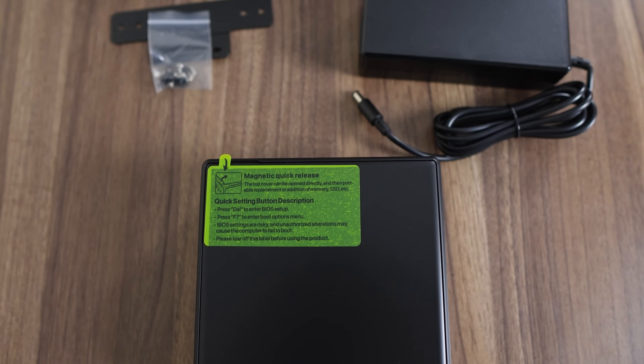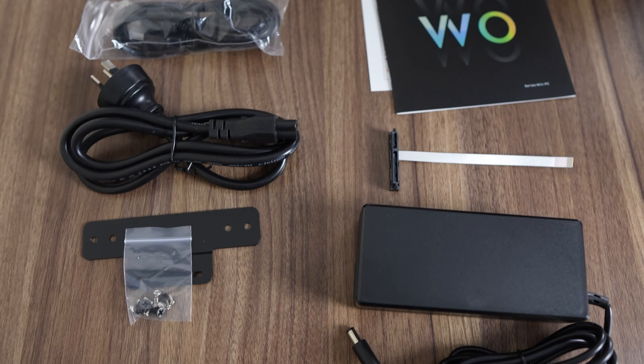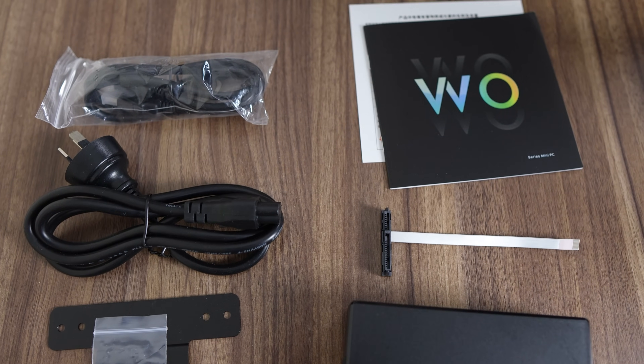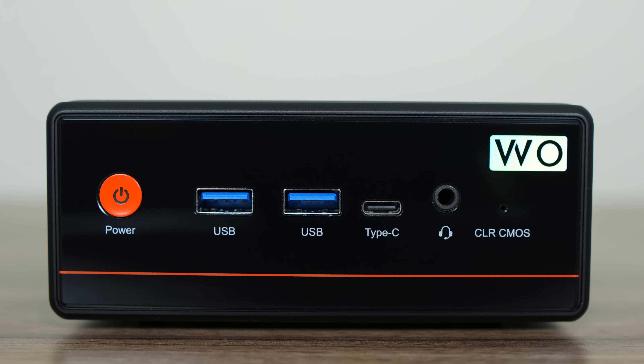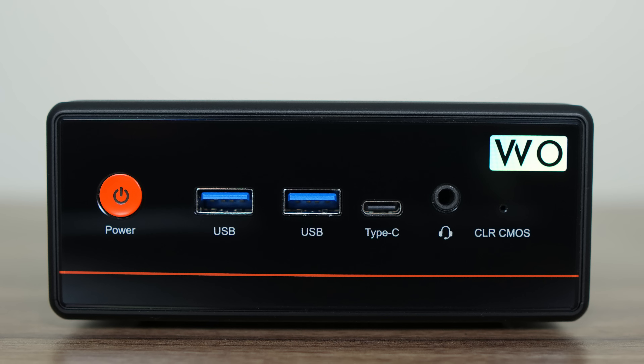Included in the box is a 19-volt 90-watt power brick, VESA mount, 2.5-inch SATA ribbon, and an HDMI cable. Ports include dual USB Type-A 10 gigabit and a Type-C 10 gigabit data port supporting display out. Unfortunately it doesn't support power delivery and can't be powered with a USB-C monitor. There's also a 3.5mm audio jack.